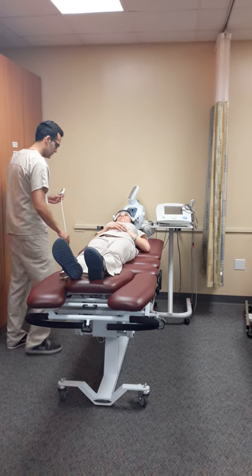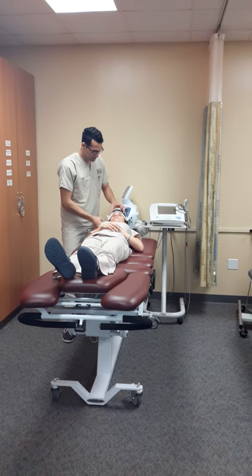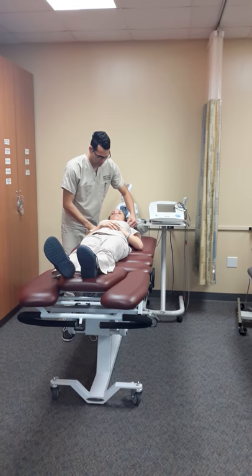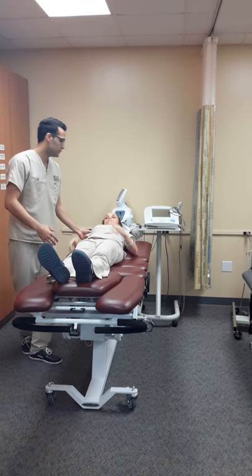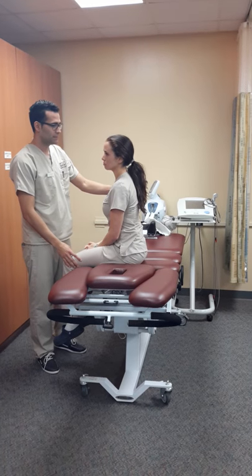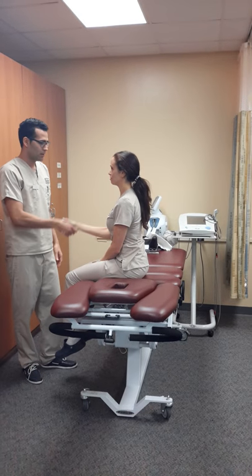So how's everything, Mrs. Diaz? Good. So let me just remove the harness. All right, go ahead and sit up for me. Is that easy? It's fine. So how was the treatment for today?